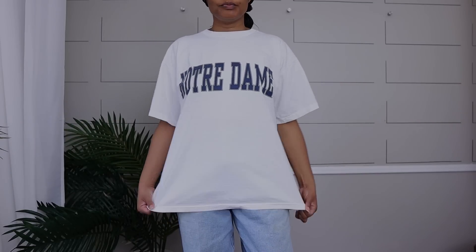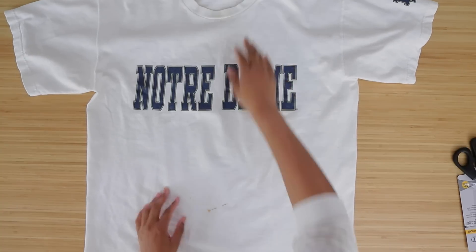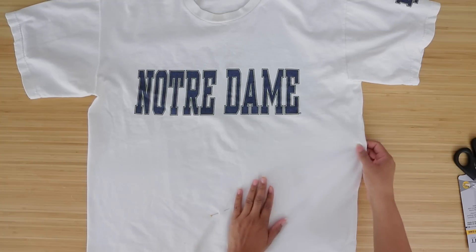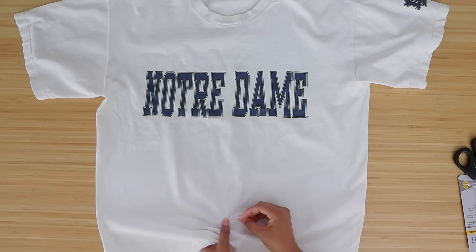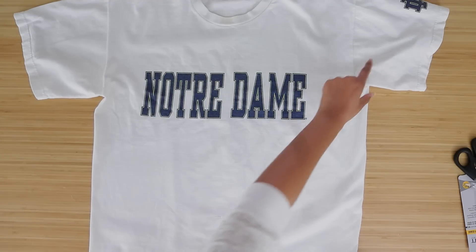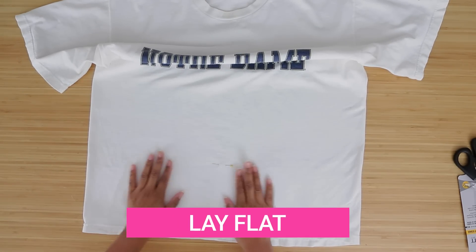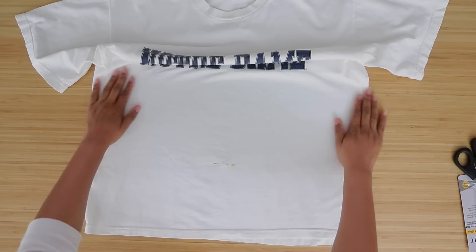Here I have a college t-shirt that I thrifted the other day and I just want it cropped. The number one thing most people want to do with t-shirts and jeans is crop them or cut jeans into shorts. Knowing how to cut properly is a very important skill, so the first thing — whether it's fabric, whether it's a t-shirt — you want to lay it out as flat as possible. No wrinkles, because if you have wrinkles your cut will not be straight.